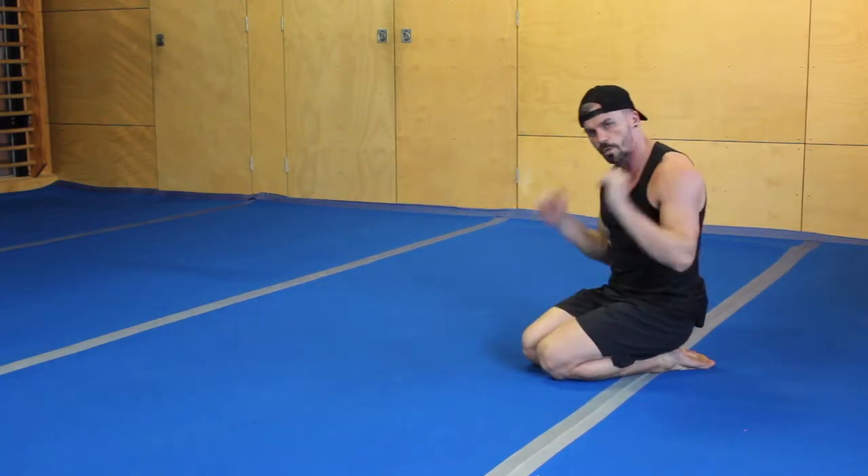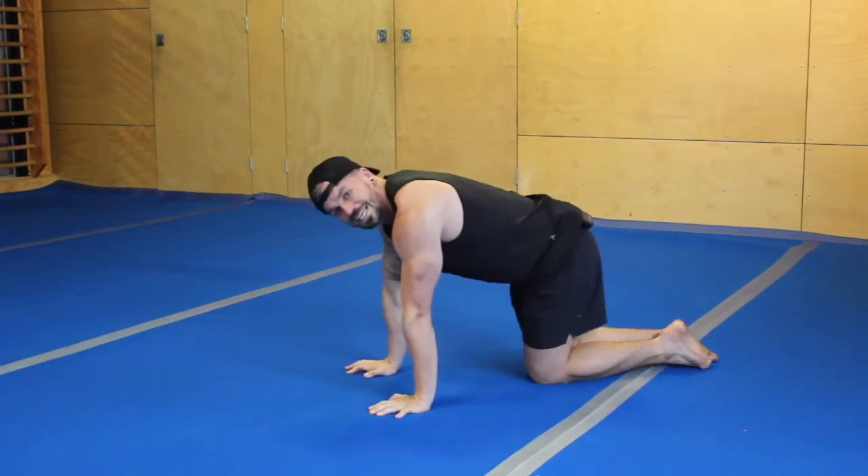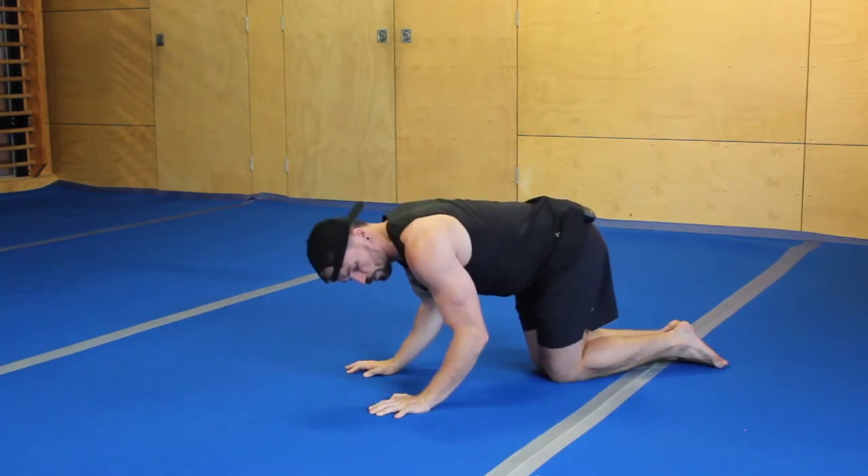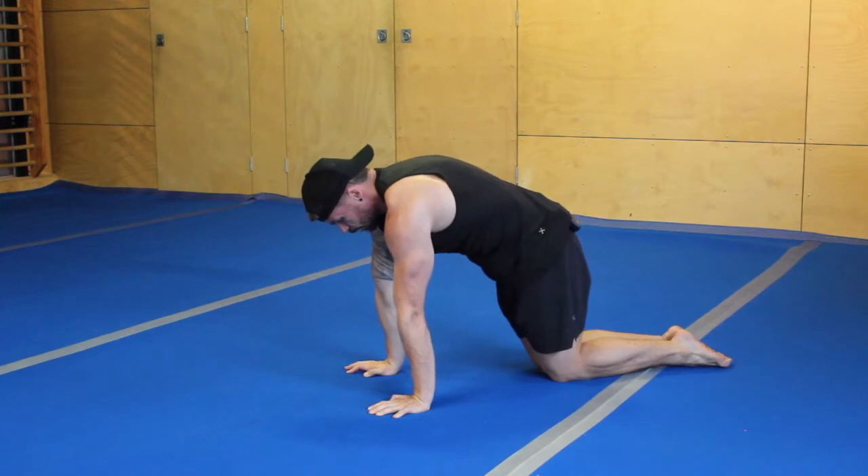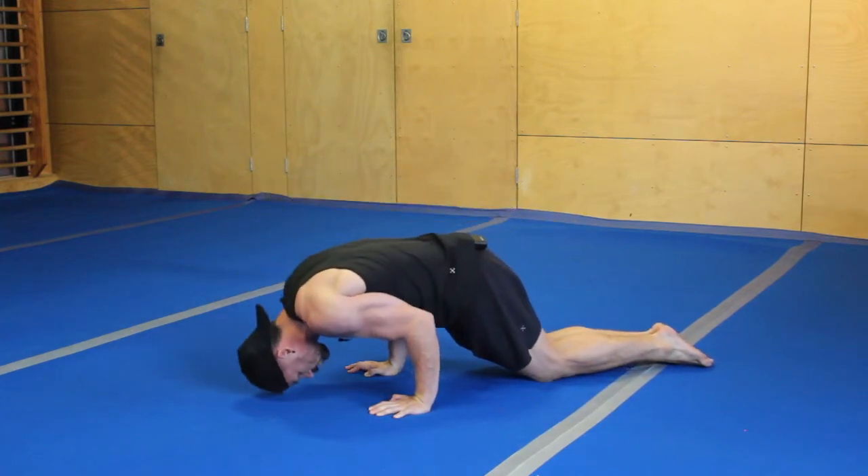In this position we're looking to not drop through the shoulders and we're not sitting back too much. I don't sit my elbows back, I don't drop through the shoulders. I maintain that full protraction, lean forward, and then hinge from the elbows as I come down and push back up.